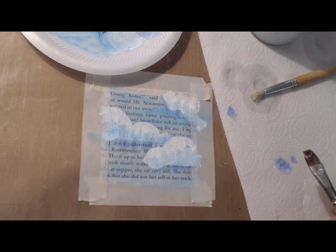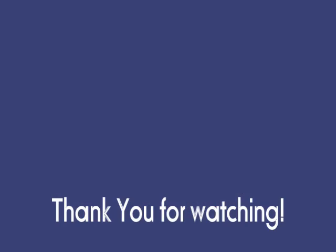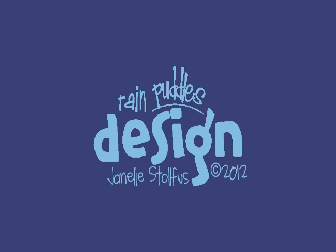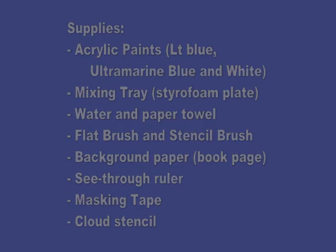And that is how I made those painted clouds on my background paper. Thank you.